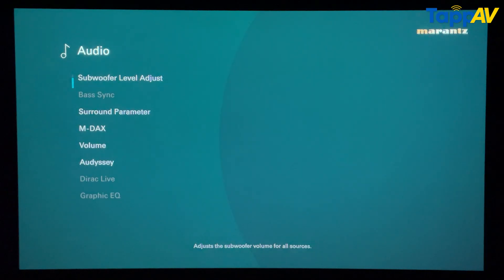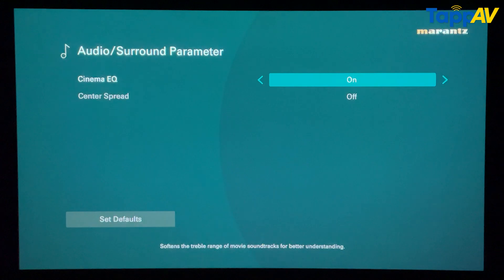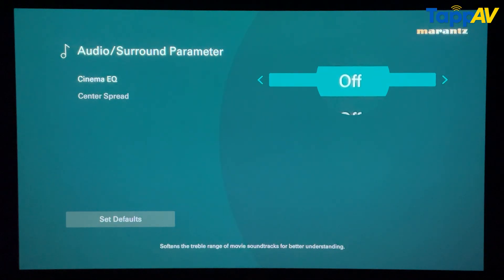The second hidden setting is again in that same audio setup menu. You will find an option called surround parameter. Inside surround parameter, you will have cinema EQ on and off. If your speakers are giving you a little ear fatigue, the best choice is to keep cinema EQ on. In case they are well calibrated and you don't want to play around with the settings, turn it off. When you turn it off, you are relying completely on Audyssey's calibration software for the best output. Cinema EQ on only if your speakers are giving very harsh treble — otherwise, off is the preferred choice.